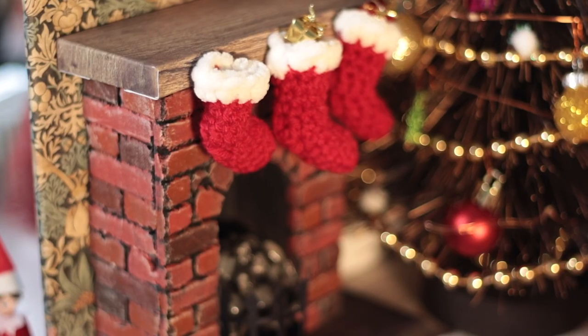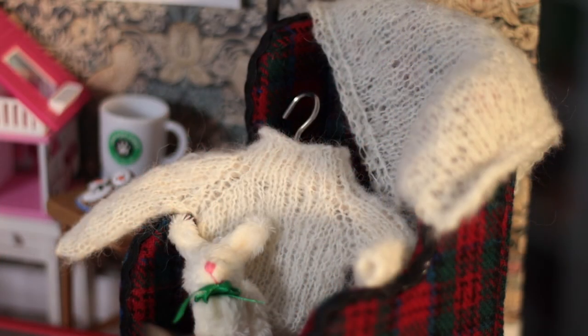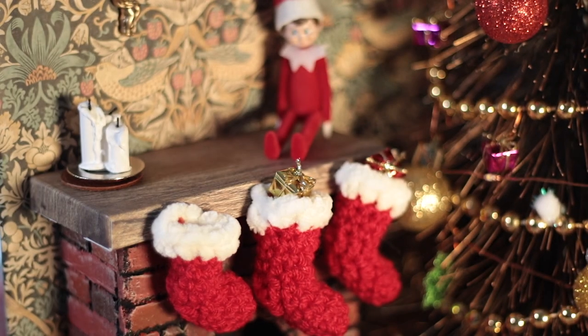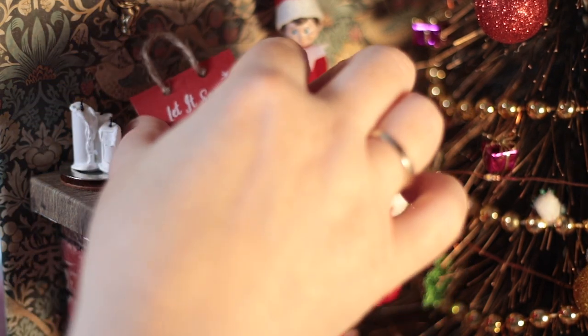I used small pins to attach crocheted stockings to the mantle, and included a jumper I knit on a coat hanger from Tammy at Peacecraft Dolls. I add a world's smallest Christmas elf, some hot glue stick painted candles, and other dollhouse toys to the fireplace.